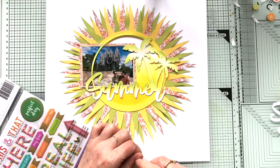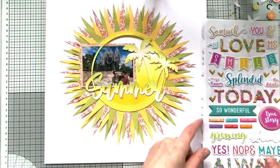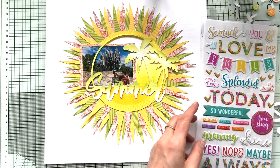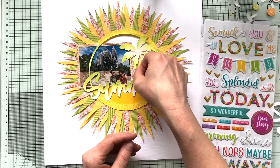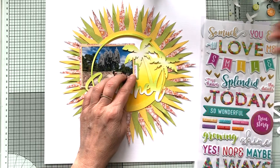So time to embellish! Those matching stickers with the Splendid Collection are gorgeous and they have so many different little words and phrases — I love them. So I add a little tab sticker over there with, I think it was 'so much fun.'